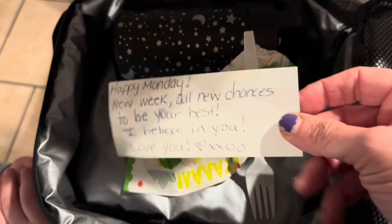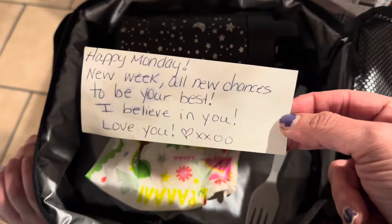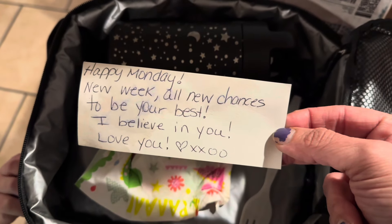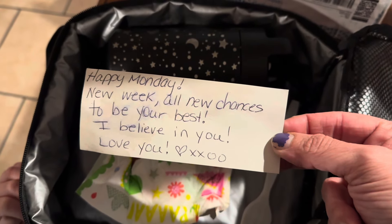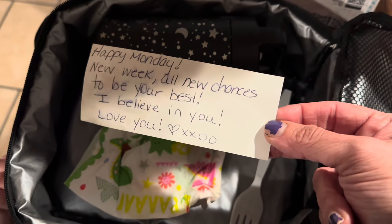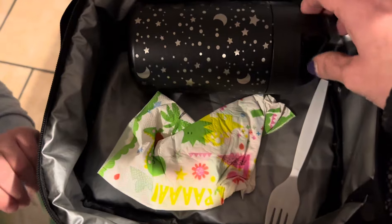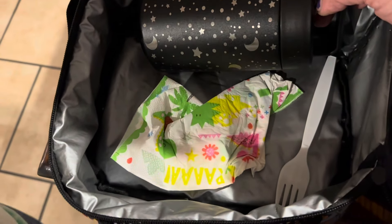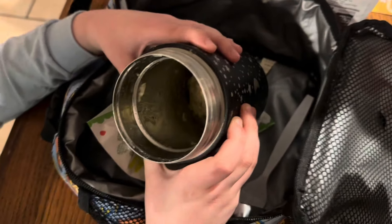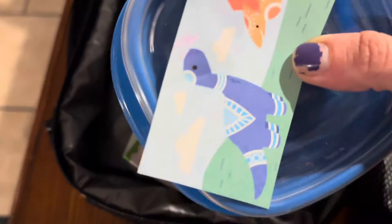Happy Monday! Was the napkin used? Yes. He reads the note: 'Happy Monday, new week, all new chances to be your best. I believe in you. Love you, heart XXOO.' He notices the XXOO instead of XOXO and calls it out. Now let's look at the thermos — pretty good. All right, that is Monday and I'm going to see you guys in the morning with Tuesday's lunch.